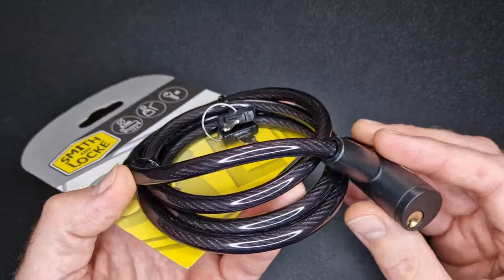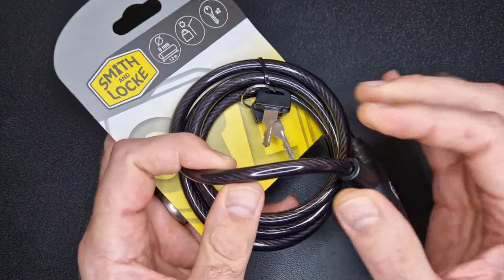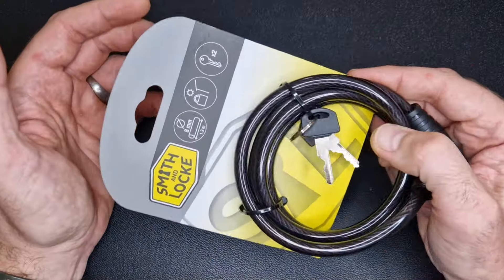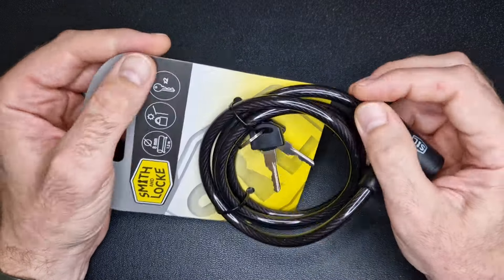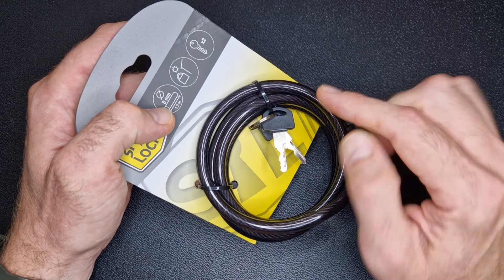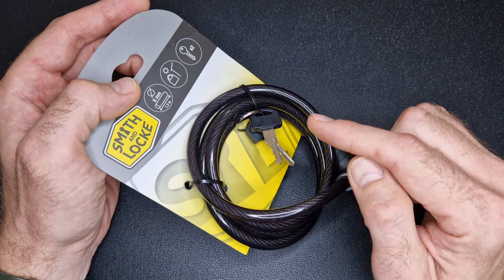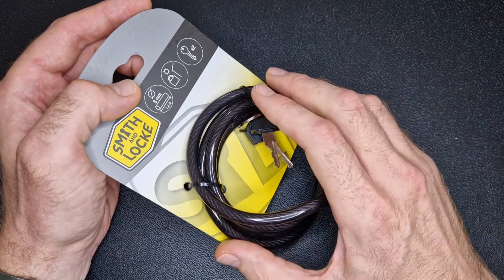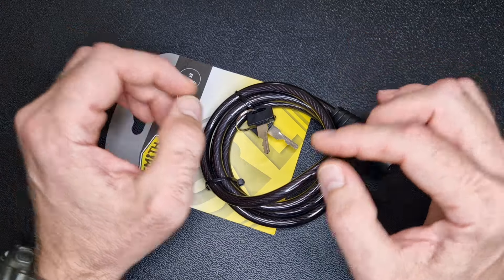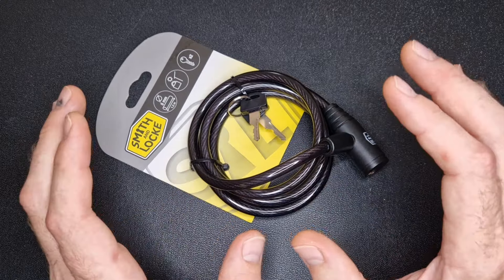Now, a lock like this you could probably pick very easily — which we're going to demonstrate in a minute, because this is a lock picking channel. You could probably cut through it with a hacksaw, bolt cutters, or a pair of pliers. But I'm not going to leave my bike unattended in a city centre with something like this. If I leave it at a shop it'll be for less than a minute. If I'm sitting in a cafe I'm always within eyesight of my bike, and the chances of someone having bolt croppers in the areas I ride are very, very low.